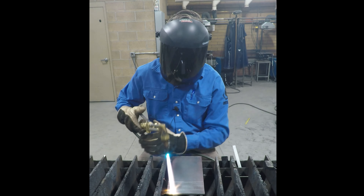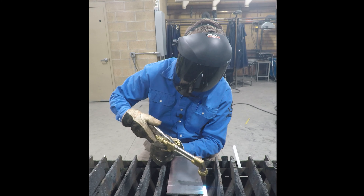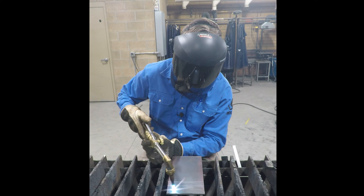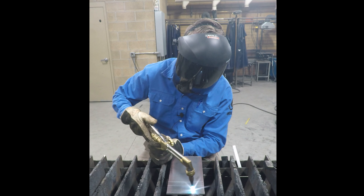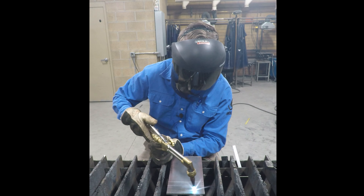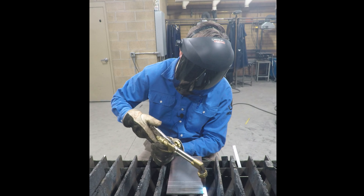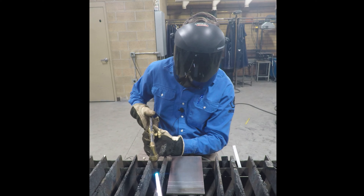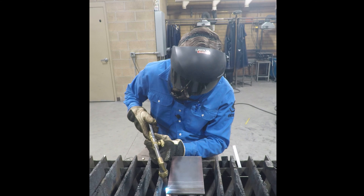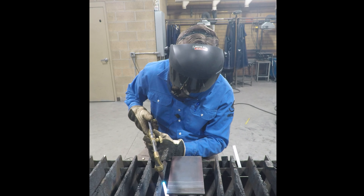We're going to preheat this metal until it turns approximately a blue or purple tinge, just starting to show. That preheat means we're at about 500 to 700 degrees. Once I see that it's preheated, that means we're going to get closer to the kindling temperature faster. We're going to start on the very edge, and it's going to turn a cherry red.